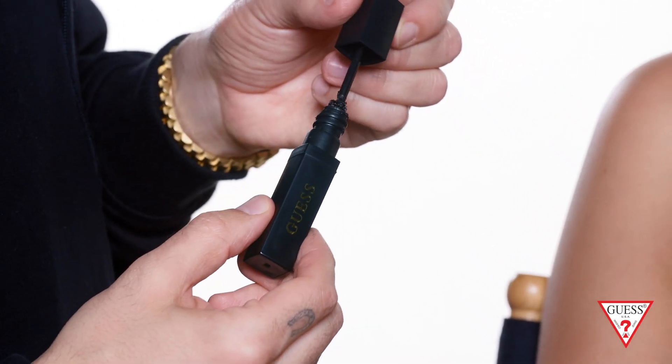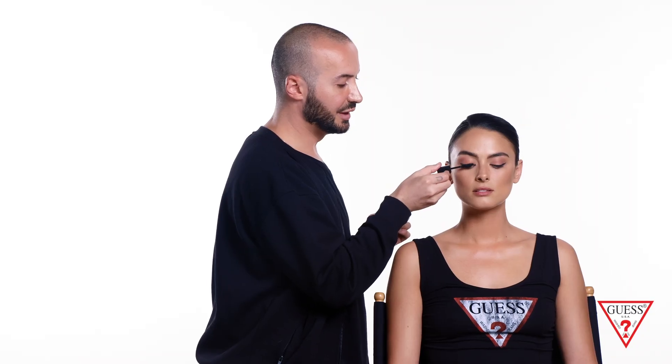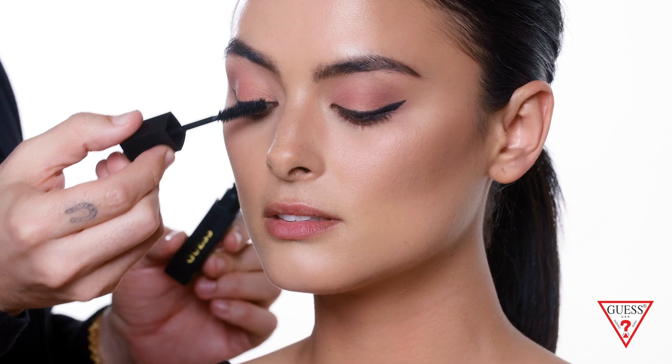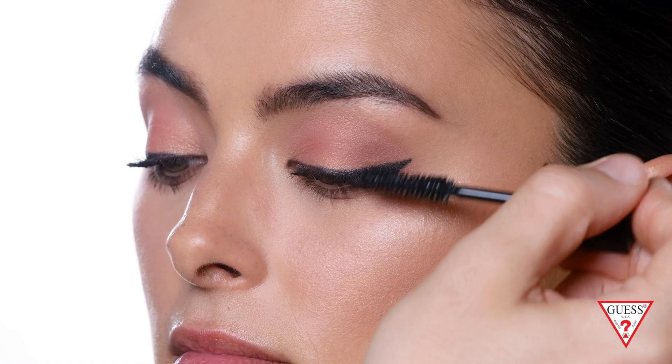Next, I'm gonna apply the mascara on the top and bottom lashes. When applying the mascara, I like to wiggle the lashes a little bit — this makes sure you coat the lashes to give you that volume effect. I like to start at the base of the lash and work my way up, which curls the lashes and separates them.